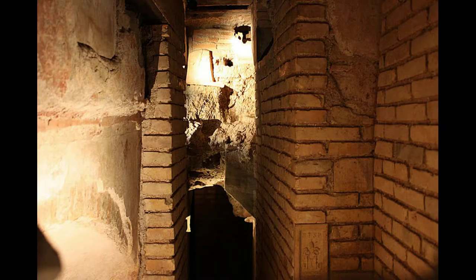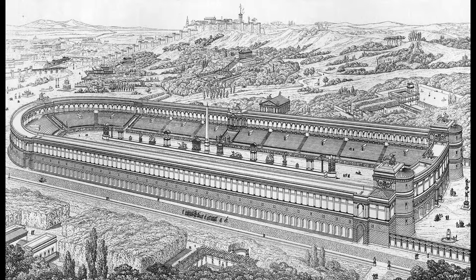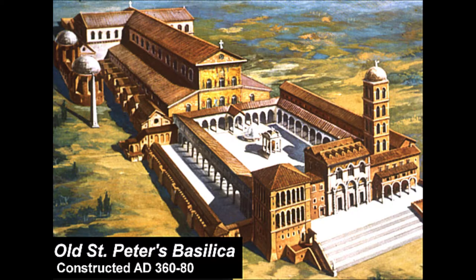And supposedly it was built on top of the tomb of St. Peter himself, who was one of the apostles of Jesus. It's kind of interesting that a lot of these buildings were built on top of other buildings — the old St. Peter's Basilica was built on top of the Circus of Nero. The reason the early Christians picked the Circus of Nero is that's where Peter was executed. According to Christian tradition, Peter was crucified upside down — they gave him a choice of how he wanted to be executed, and he said crucifixion, but he wanted to be crucified upside down because he didn't feel worthy enough to die the same way Jesus did. So when Christianity took over in the 300s as the religion of the Roman Empire, they decided to build their church on top of the spot where Peter was executed.